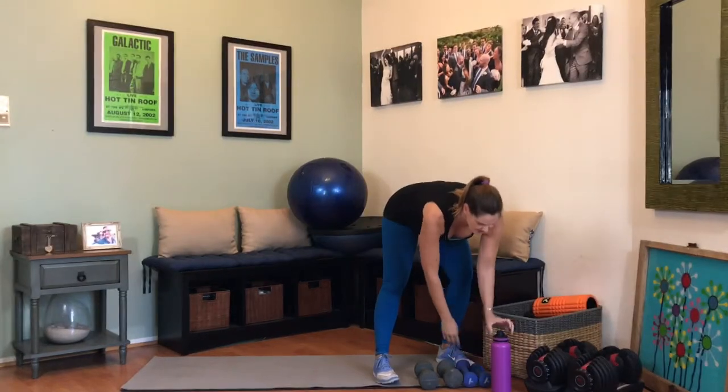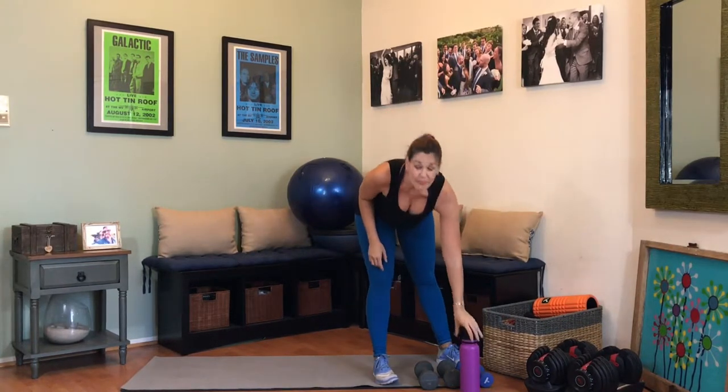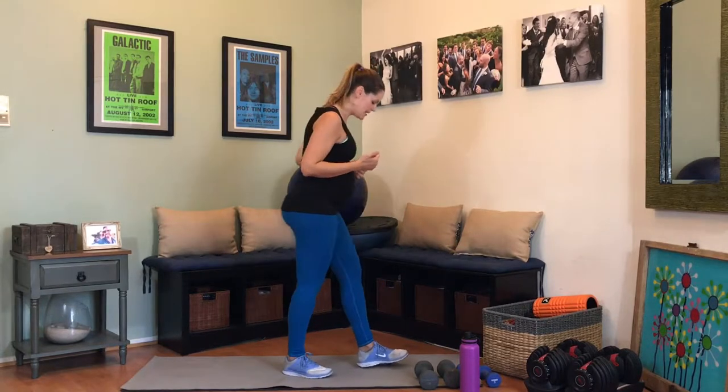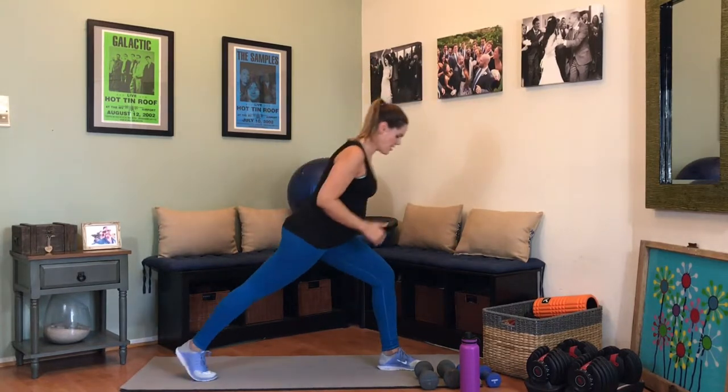Let's go ahead and ditch the weights, grab some water, making sure we're staying hydrated through this workout. One reason why I love lower body workouts is because it's so cardiovascular — jogging is out of the question, a lot of jumping out of the question, but these are small enough movements that still get the cardio popping, and I love it.